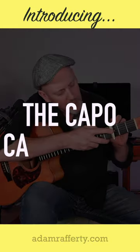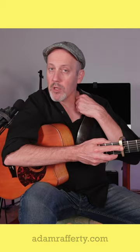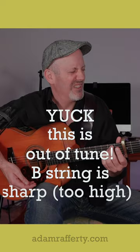Watch what happens. I'm going to put this on the 3rd fret and play the shape of an E minor chord — it'll be a G minor chord. And it just is out of tune.